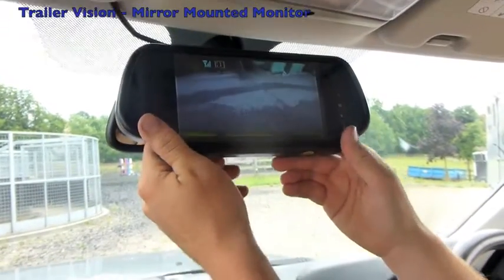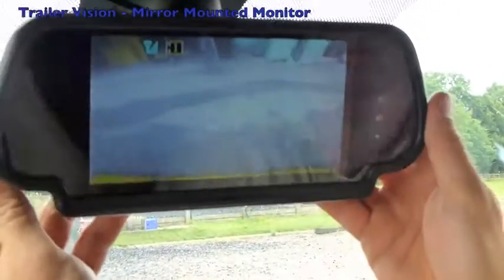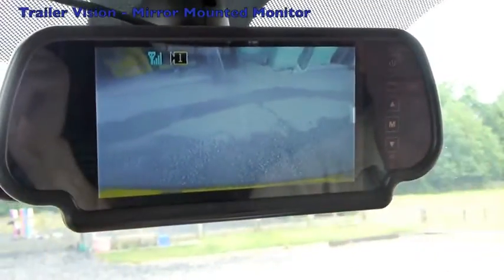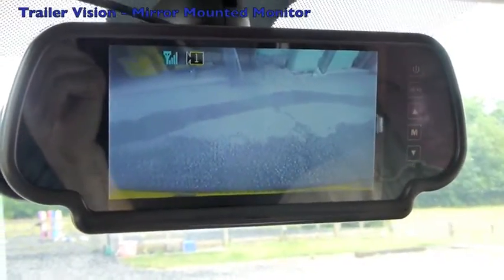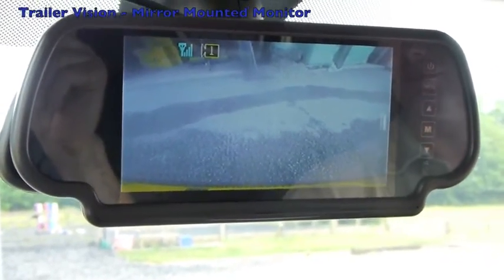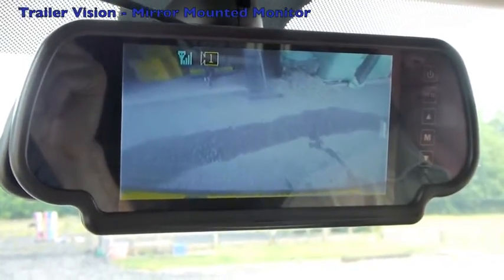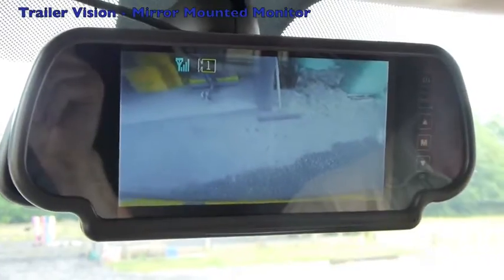The new Trailer Vision mirror mounted monitor is spring-loaded so it just clips over your existing rear-view mirror, and you can obviously adjust it pointing towards the passenger. It's paired up with a DigiLite camera on the back of a caravan. You can see the bottom of the number plate there underneath the camera lens. The camera is built into the number plate surround, which is why you can see the number plate.